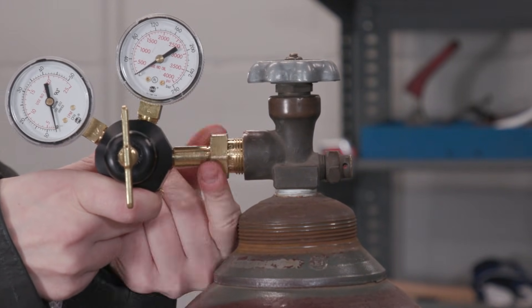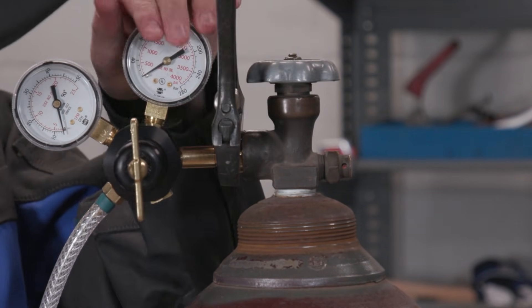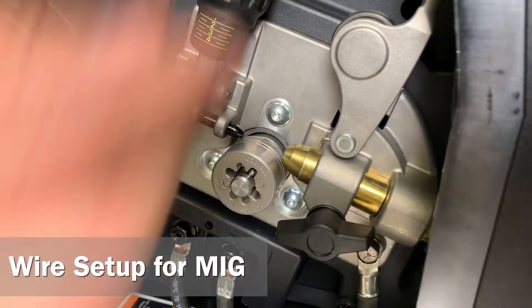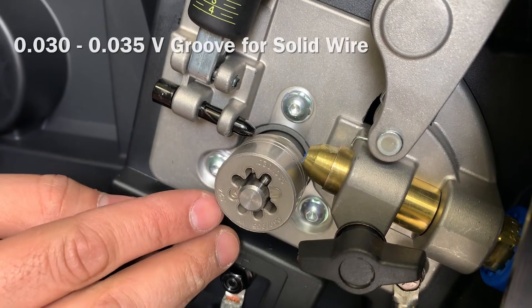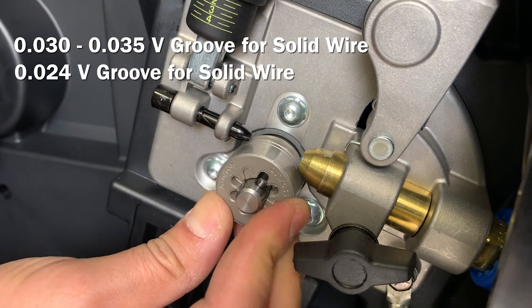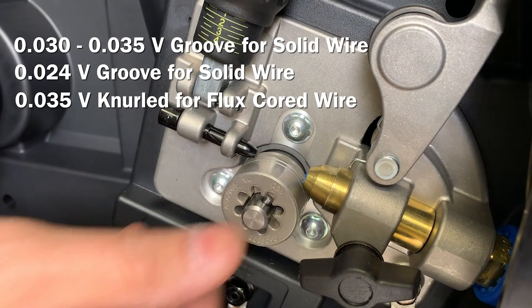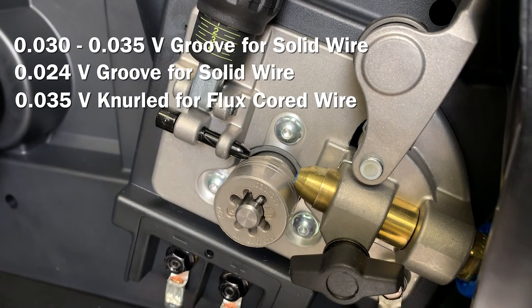Ensure the shielding gas being used matches the process and selection on the machine. Release the tension knob. The drive rolls included with the Millermatic 211 Pro come in three different sizes: 030/035 V-groove for solid wire, 024 V-groove for solid wire, and 035 knurled groove for flux core wire. We are going to be setting it back to the factory set 030/035 V-groove.